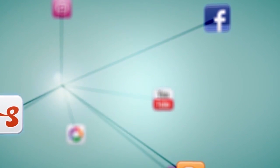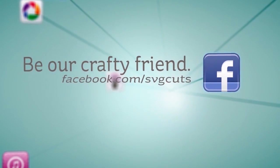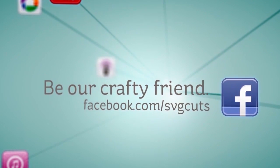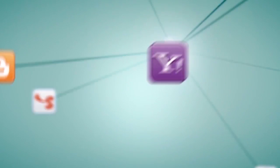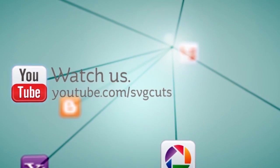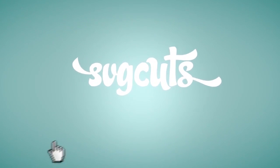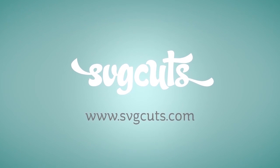Learn more by visiting www.svgcuts.com. Don't forget to like us on Facebook and watch all of our crafty videos on YouTube. It's a world of crafty content with you in the middle — SVGCuts.com, inspiring you to live creatively and beautifully.